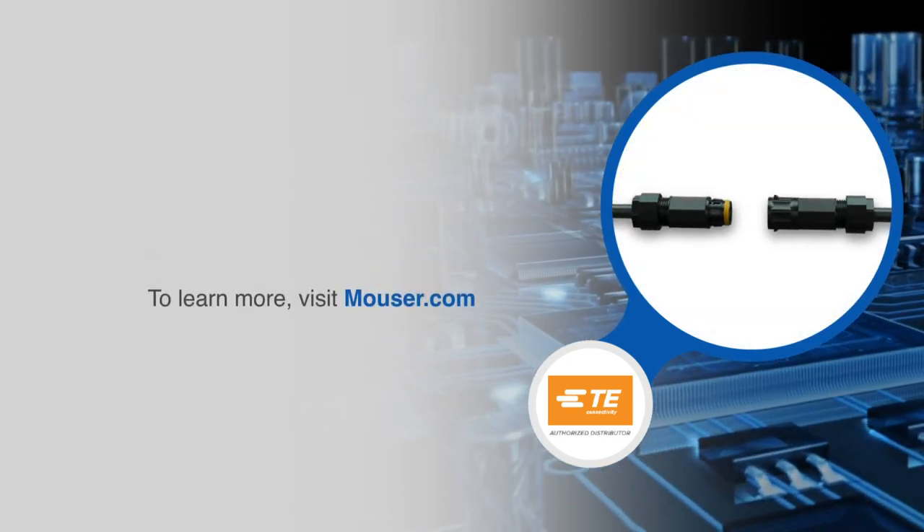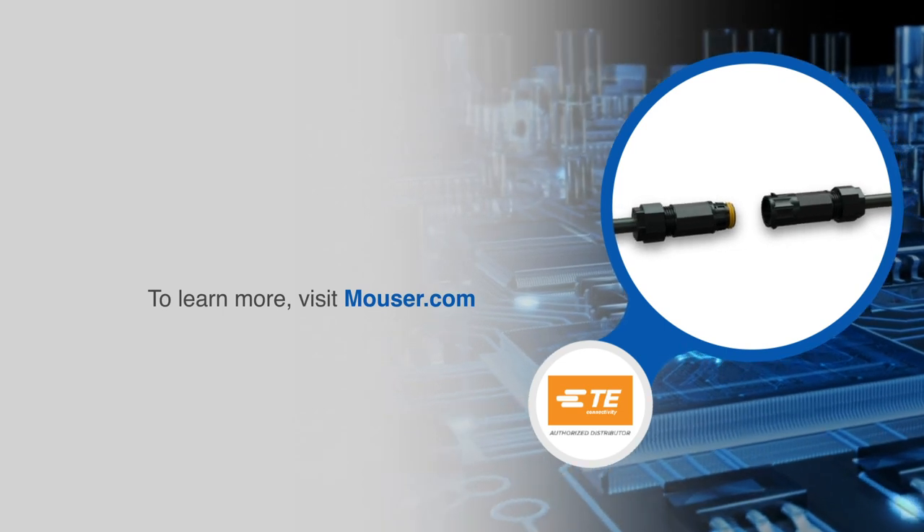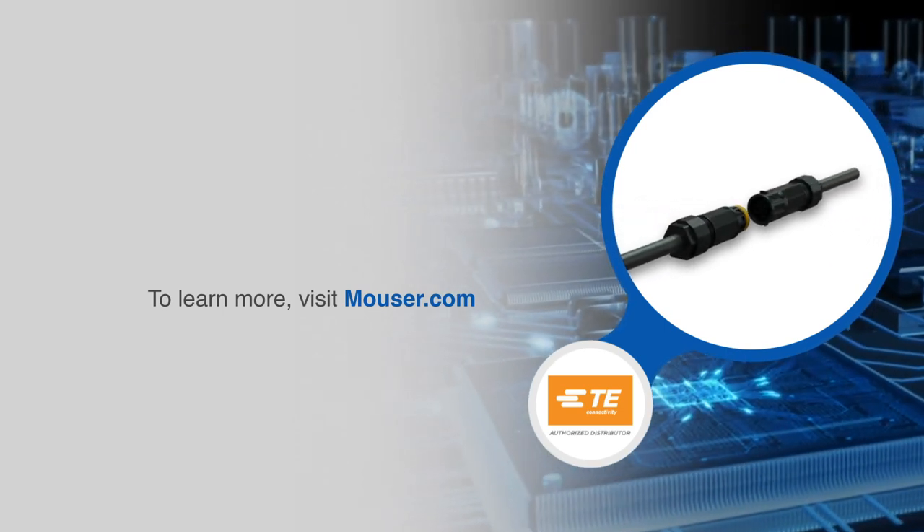For more information on TE Connectivity's Nectar T pluggable lighting connector system, visit mauser.com.